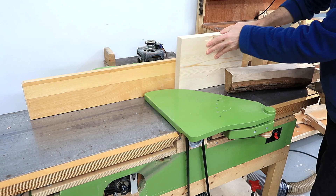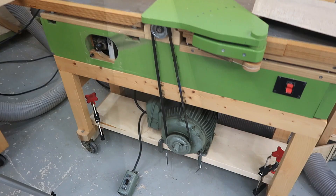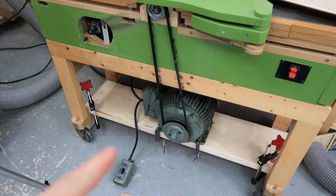Even if I'm cutting fairly slow, you can see the tool marks on there. This is only a 1,750 RPM motor, whereas this one is like 15,000 or something. So I'm getting a much lower speed.